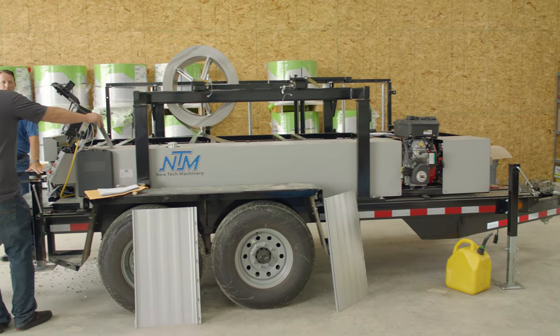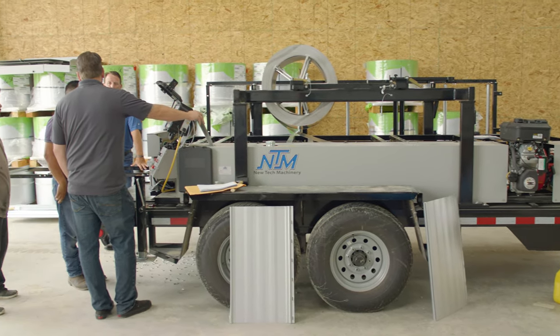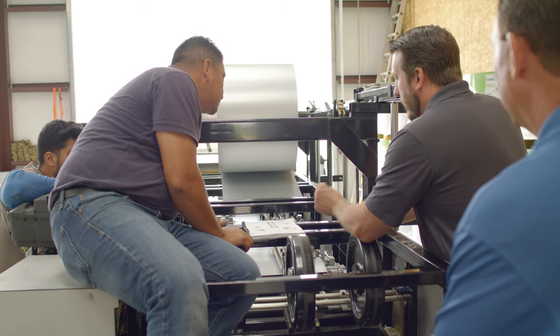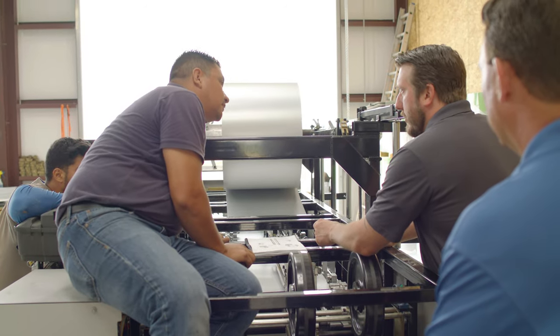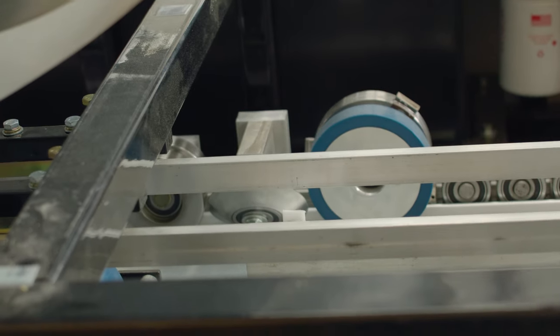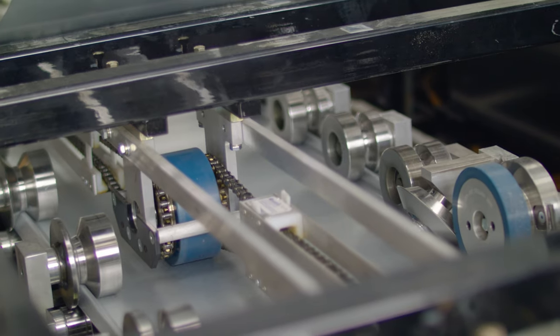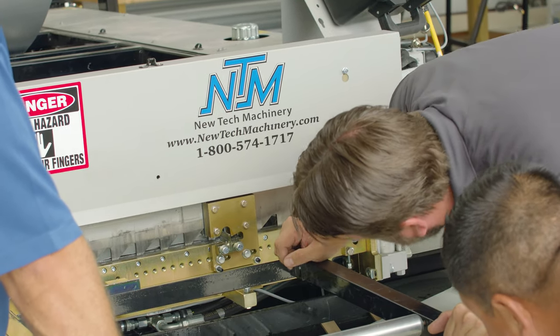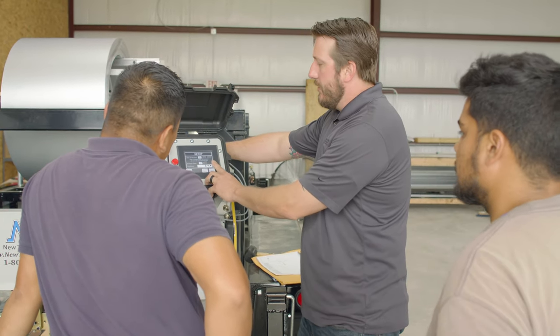We'll go through and make sure all the parts and pieces are here as far as roller kits go, make sure we have everything we need to continue the training as far as tools, and then we get into an overview of the machine. We basically walk the machine entry end to exit end, talking about the different parts from the entry guide to the drive rollers, the encoder, exit dies, exit shear, and go over the different pieces so everybody's a little more familiar with what we're going to be discussing.